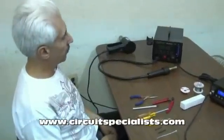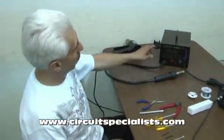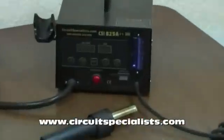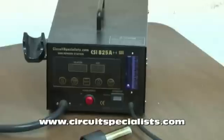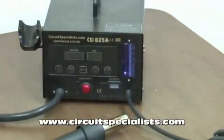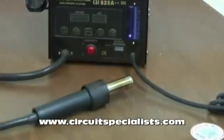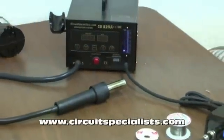Today we're going to demonstrate how to replace the heating element in one of our hot air stations. I chose the CSI-825A++ mainly because it's been a good product for us. It's been around for quite a number of years, so there's probably quite a few of them out there that may or may not need a heating element replaced at this time.